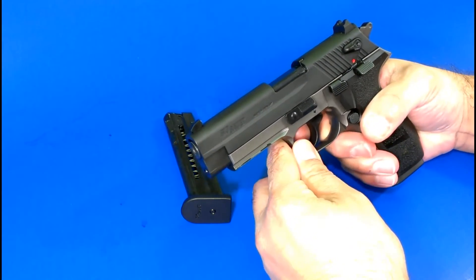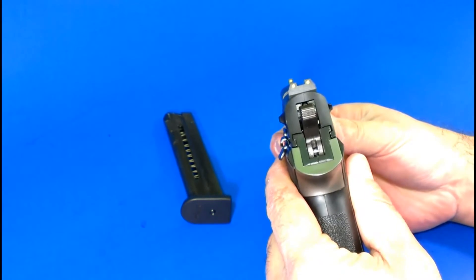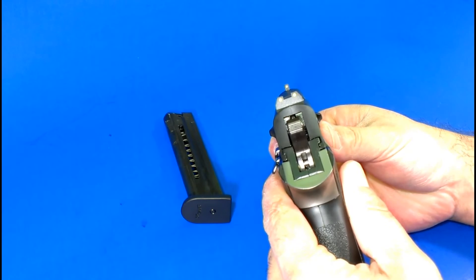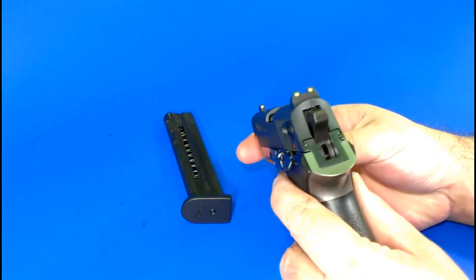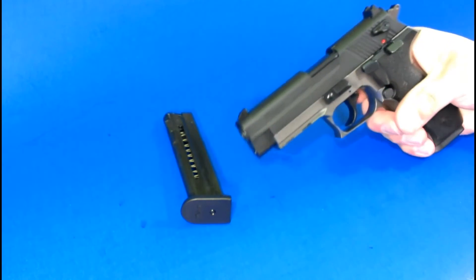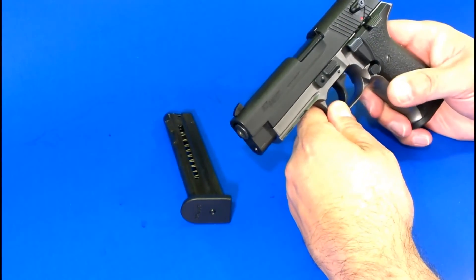Really, other than that, this thing is very accurate once you get used to the sights and the posts set up on this gun. As you can see, they're very bright and vibrant — to me they look yellow, but that could be green because I am colorblind.